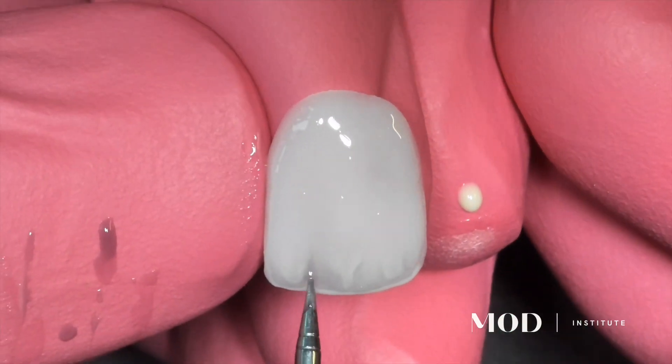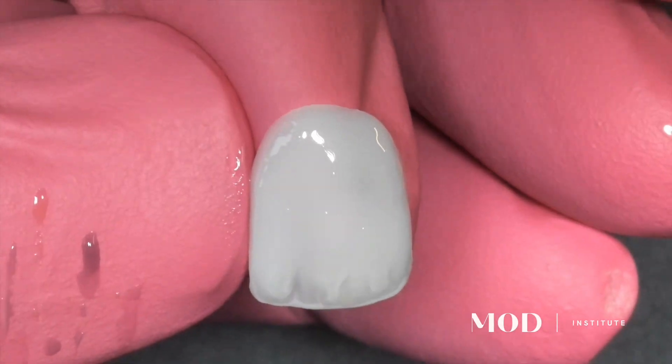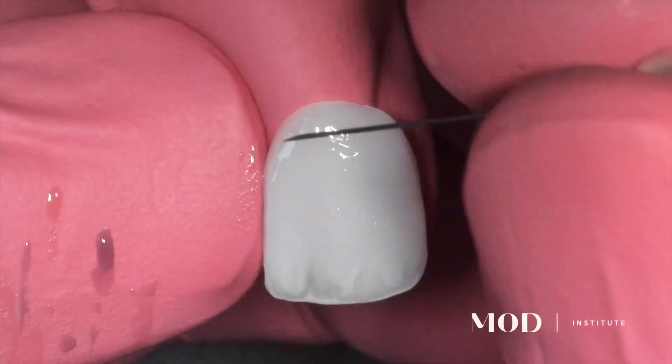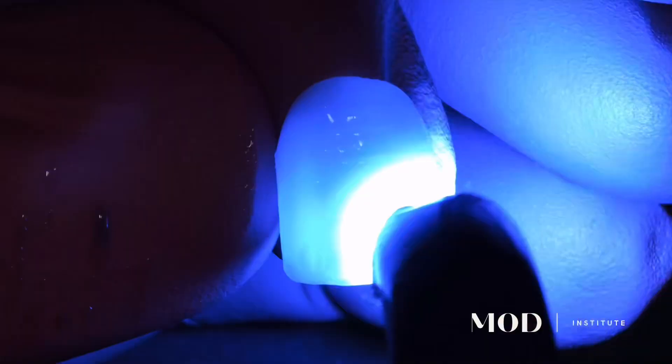The nice differentiator here is this could be used in the mouth, whereas you can't really use wet liquid print resins in the mouth. In addition, it's viscous enough that you could add micro texture with a little needle. And the beauty is you could cure it with a regular curing light — you don't have to put it into a box cure unit.